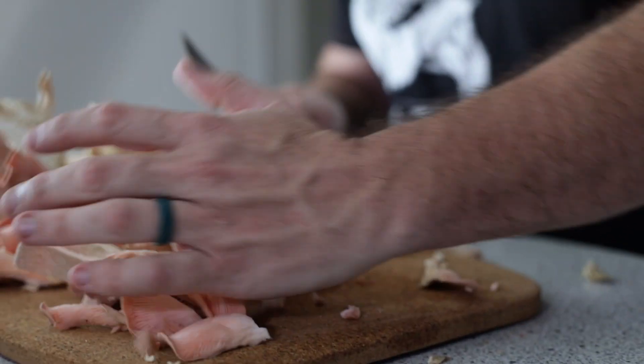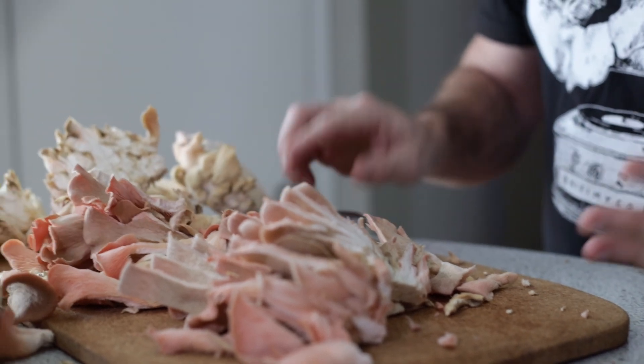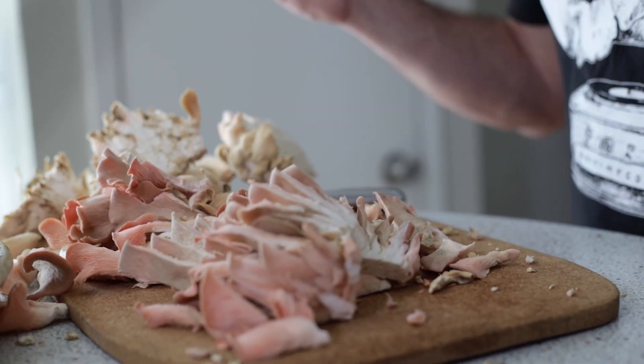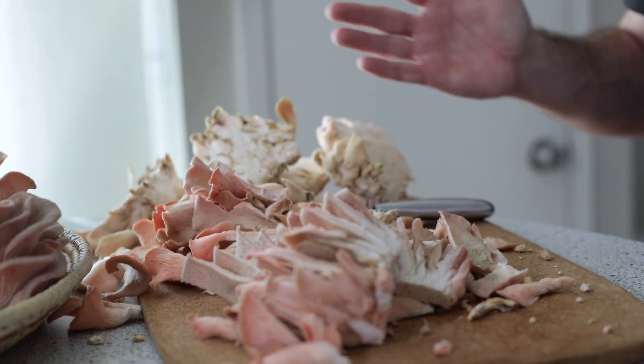A lot of people ask what to do if they have too many mushrooms. What I would recommend is finding a recipe you like, preparing it, and freezing that. These mushrooms don't freeze well raw, so just find a way to prepare them, then throw them in the freezer.